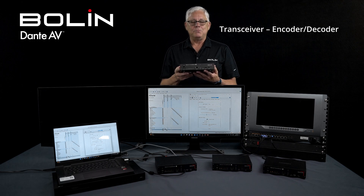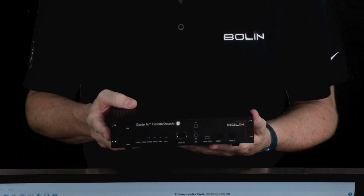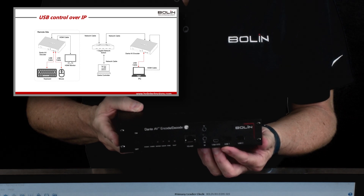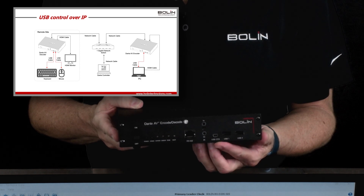I want to show you this beautiful unit — this is our D20 series transceiver. It's a transceiver, so that means it can be an encoder or it can be a decoder. This is the front of the unit, and here we have USB 1 and 2. These are HID inputs, so they're designed for a keyboard or a mouse.